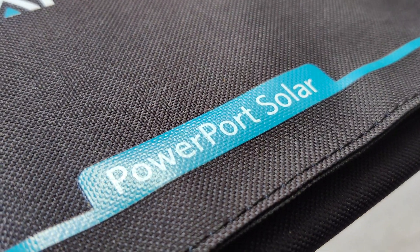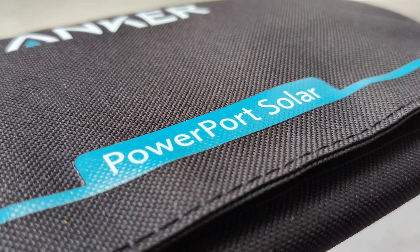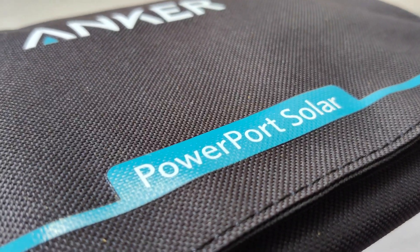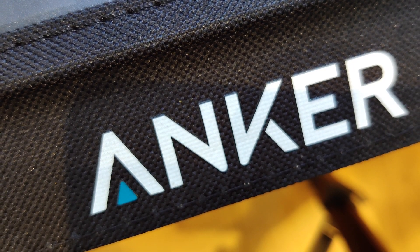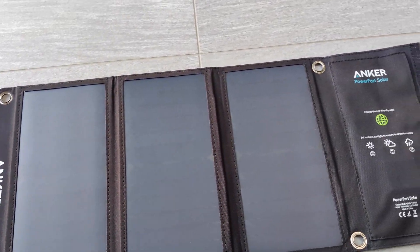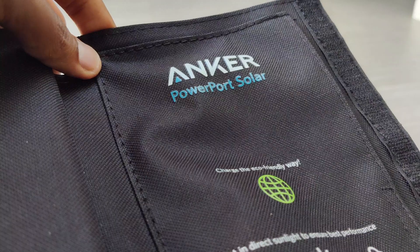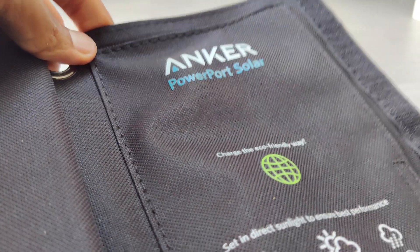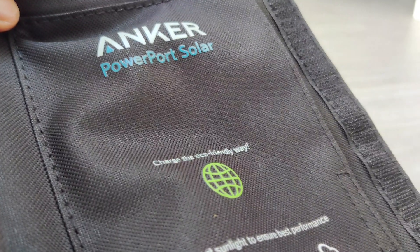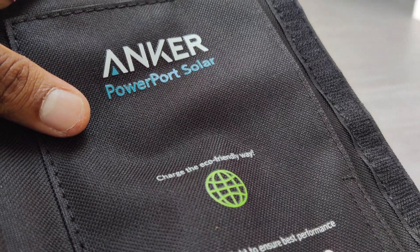Hey guys, welcome back to Tetforce. Today we're going to be taking a look at the Anker Powerport Solar, which is essentially a portable charger powered solely by energy from the sun. This product isn't your generic looking portable charger — it's very different, with 3 large solar panels that take energy from the sun and charge up two devices at once. This is your perfect device for all sorts of different environments, whether it be camping or hiking. This product is very good, so if you're interested, stick around to find out some more.